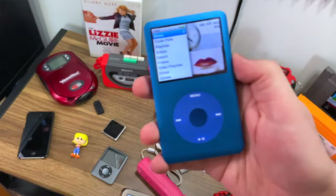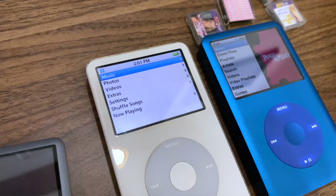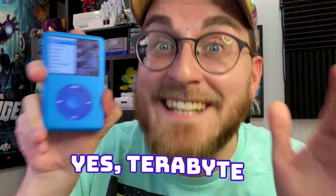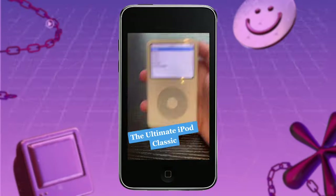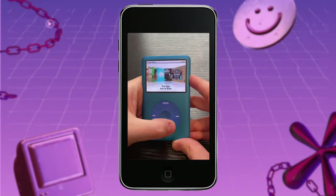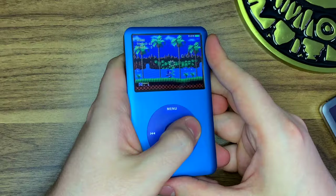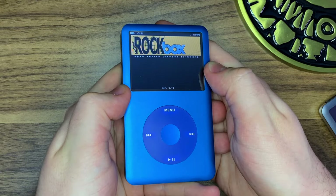I might have upgraded just a tad. This is an iPod classic that I had customized with 2 terabytes of storage. Yes, terabytes. I made a short a few years ago going over all this thing has to offer, and you all seem to really like that. I get comments every day about it, so this is me going in a bit deeper and answering some of those questions.